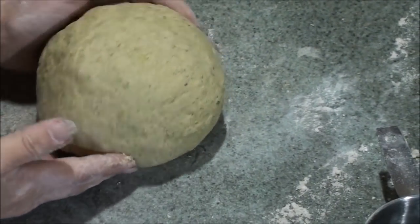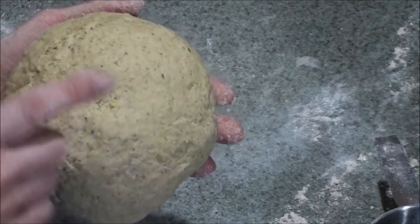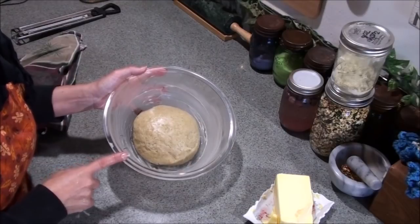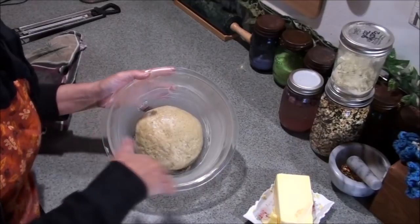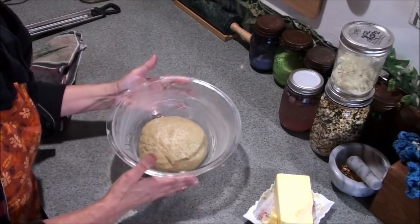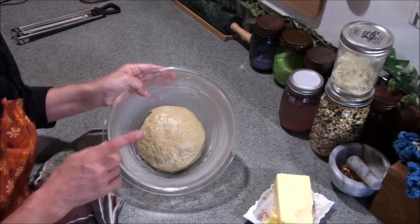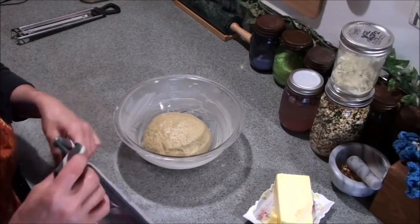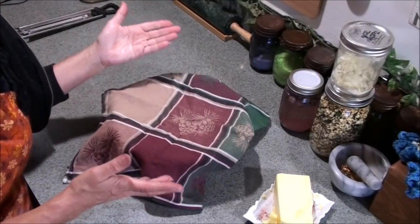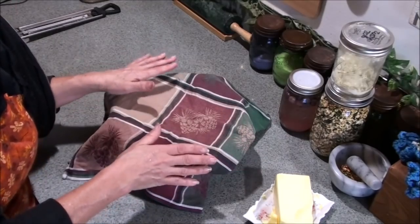I've got the bread dough ready to rise — zooming in close you can see the little green flecks from the zucchini skin. I took my glass bowl, washed and dried it, spread about a teaspoon of butter around inside, and greased the top surface of the dough so it doesn't dry out while rising. I prefer using glass when making bread. Then just throw a towel over it and set it in a warm place — I'll put it next to my wood stove.